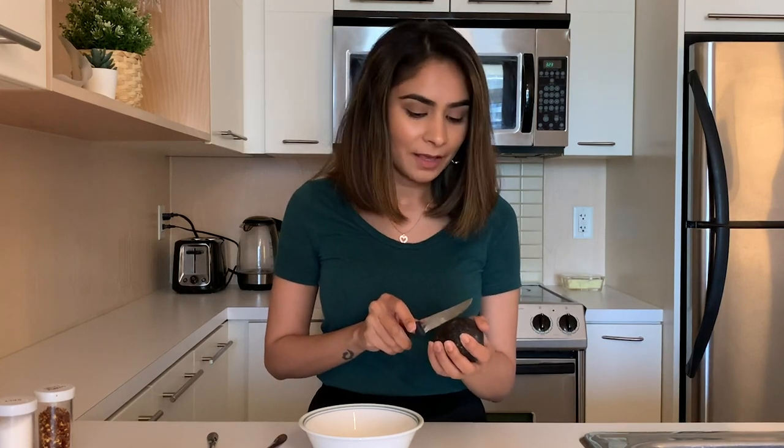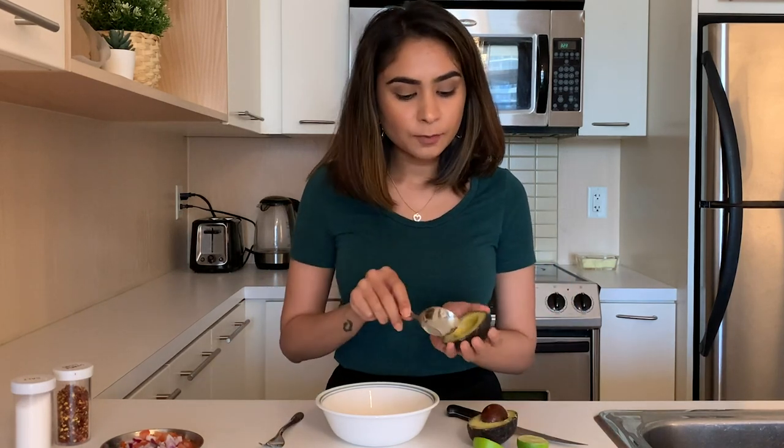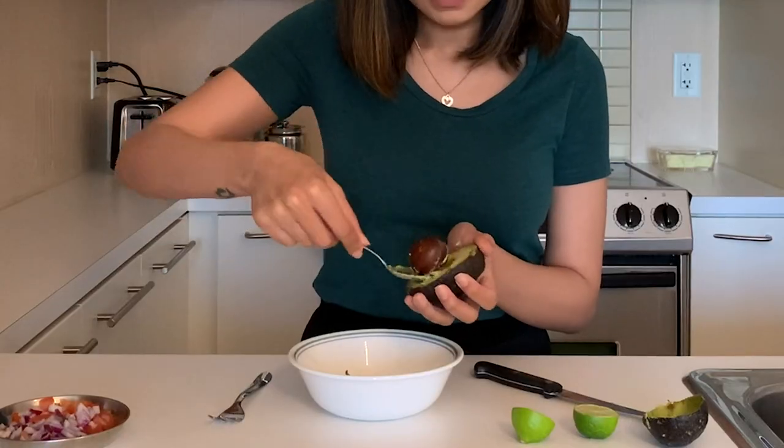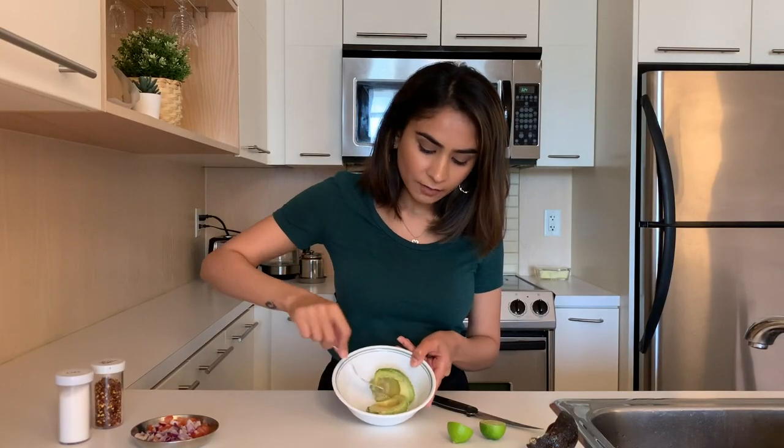The two main things you need to make for Mexican food are guacamole and beans. First I'm going to show you how to make guacamole. All you'll need is a really good, ripe avocado. You just have to twist it and separate the two halves, then take a spoon and scoop out the avocado.